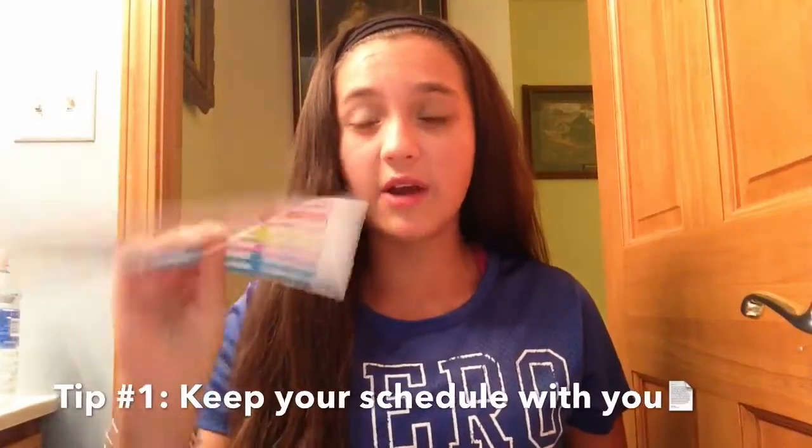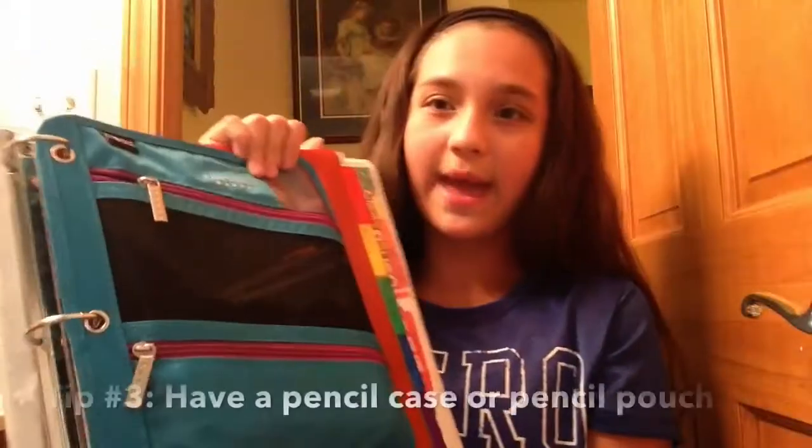My first binder tip is to always have your schedule with you at all times. My schedule has my locker combination on it, so if I ever forget my locker combo I just open my binder and it's there. Also, if you forget what class you go to or what room your class is in, you can always check your schedule. Having my schedule with me just helps me a lot.